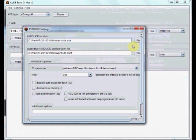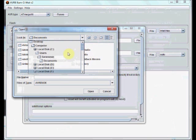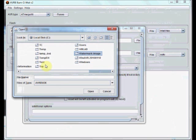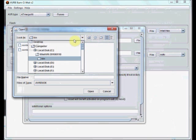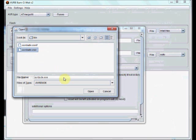Go to AVR location and click on this file. Generally, WinAVR is located in your C drive. Go to C, then WinAVR. Under WinAVR, AVR Dude is located in the bin folder. Select AVR Dude EXE and click Open.